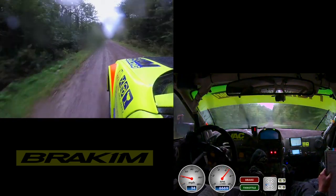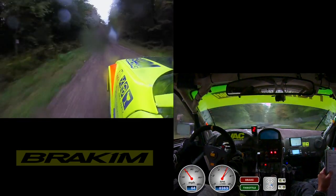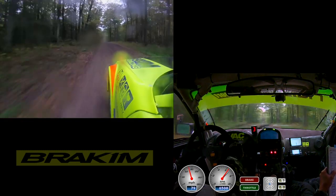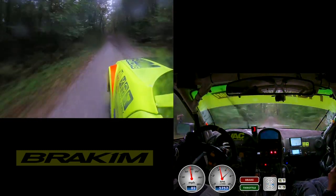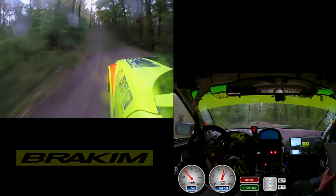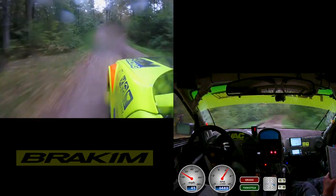Left 6 plus long, over long, crest 50, crest 180, and caution jump 50, left 3 plus, over a few jumps, right 3 plus late, don't cut.